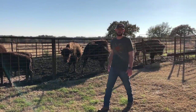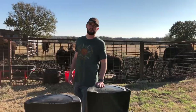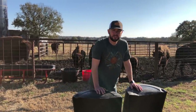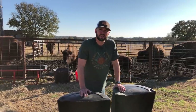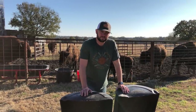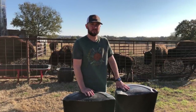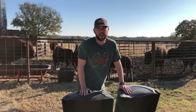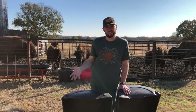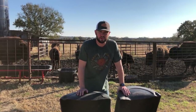Hey guys, welcome back to Cross Timbers Bison. I'm Dusty Baker. As you guys know, we bought two heifers last weekend at the Oklahoma Bison Association sale in Sulphur, Oklahoma. We brought home two new additions to the family, and one of the issues we're having — not a major issue, but something we need to take care of — is we need to get more feeding troughs.